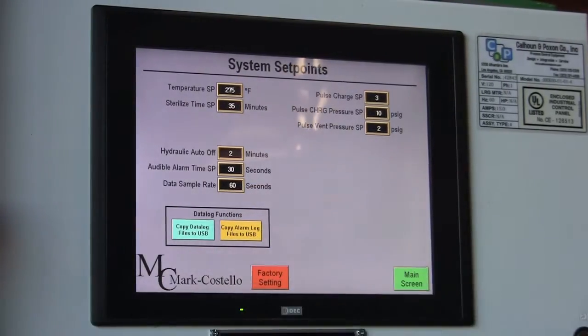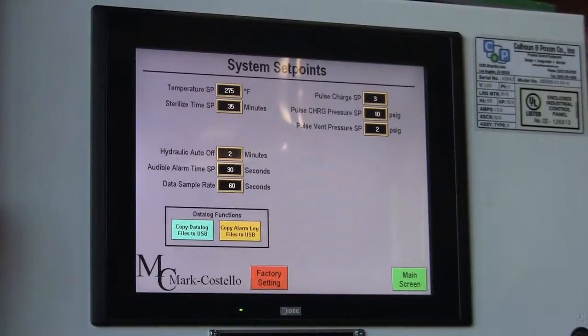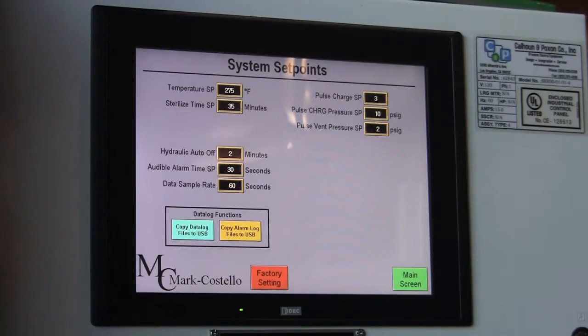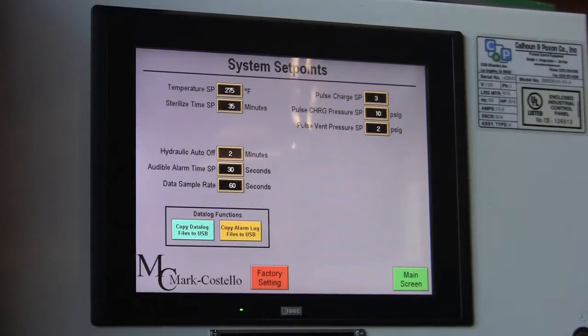Your sample data rate is adjustable — it controls when your printer prints. This is currently set up for once every 60 seconds. It is done in seconds, so you can choose anywhere from every 5 seconds or 10 seconds up to 900 seconds, whatever your choice may be.